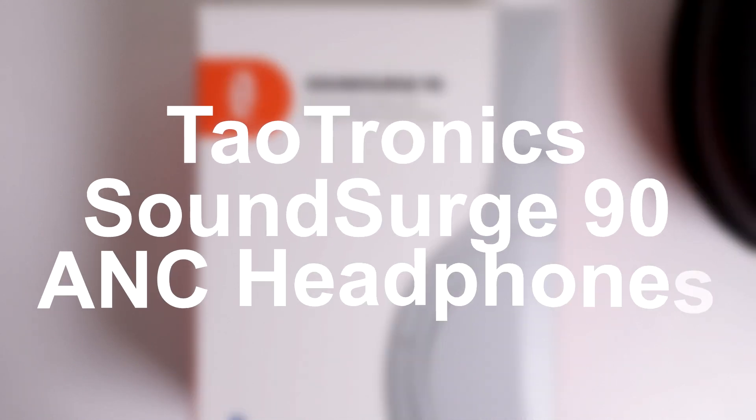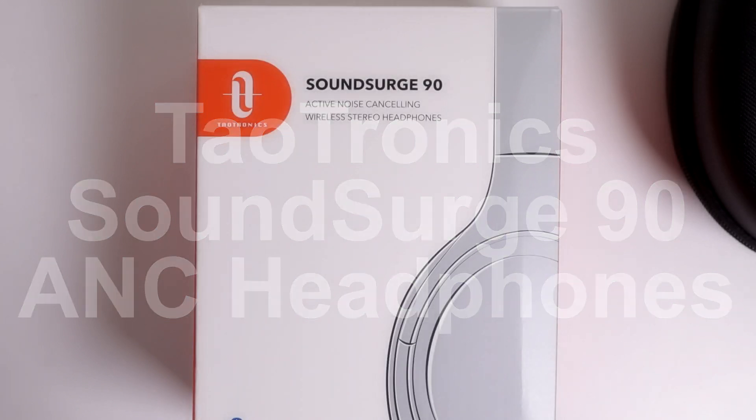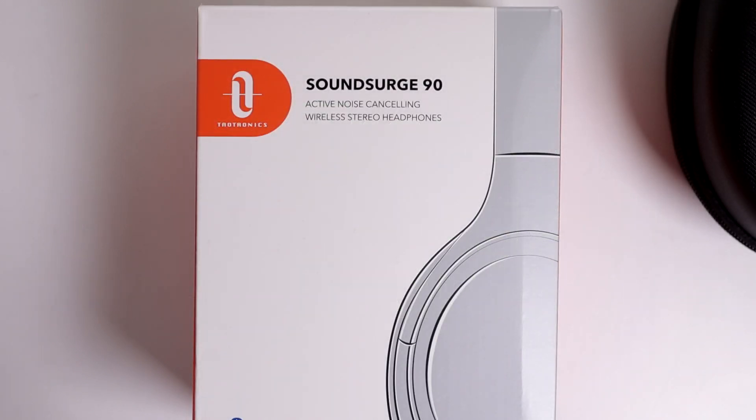Welcome to my review of the Tautronics Sound Surge 90 ANC wireless headphones. At the time of making this video, you could pick these up from Amazon for £50. Are they any good? Let's find out.